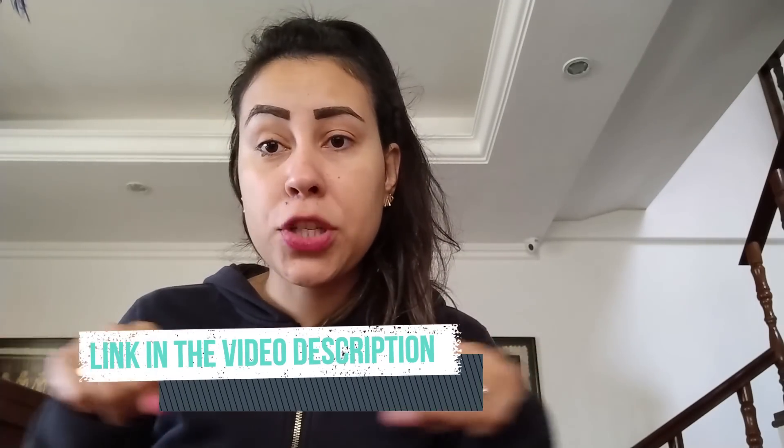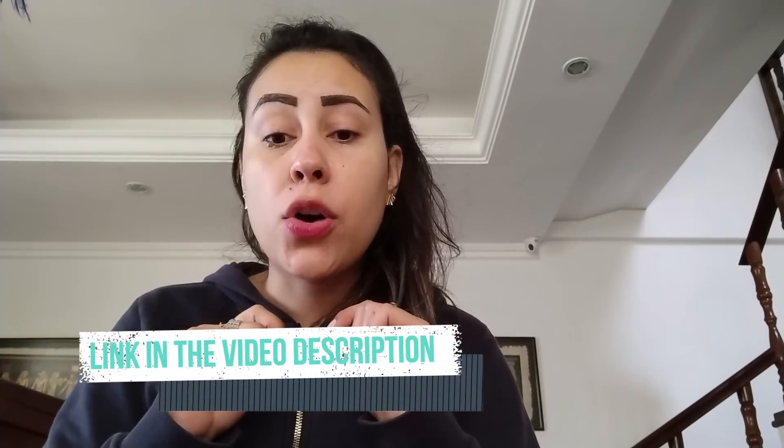I'm going to help you out and leave the link to their official website just below this video in the description box. So after you've finished hearing what I have to say, make sure you go to that official website where you can learn so much more about the Lean Biome — like you can read people's feedbacks, you can read the full list of its natural ingredients, and so much more.